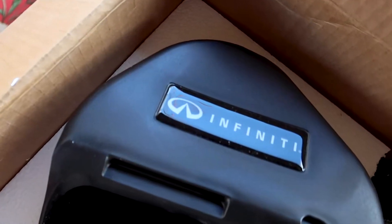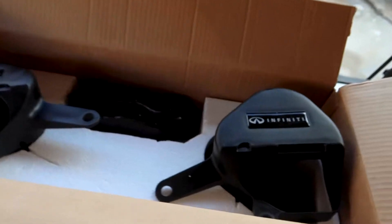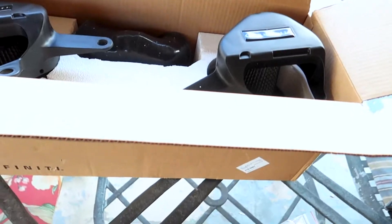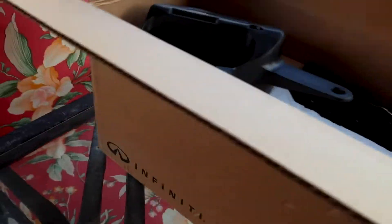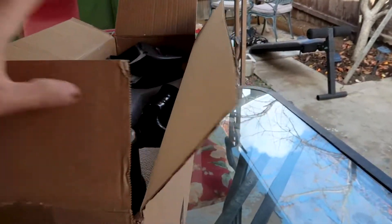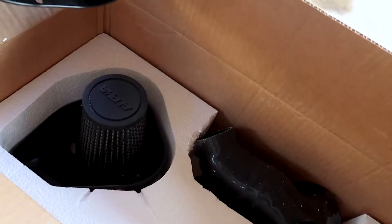Let me know what you guys think. There's a nice little Infinity bag on there, so when you pop the trunk or pop the hood open, people won't know what's happening — be confused as hell. The box is pretty nice, came in some pretty nice packaging. Yeah man, these things look nice, I'm ready to get them on.